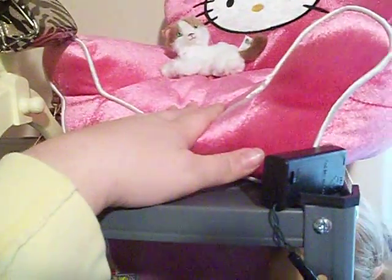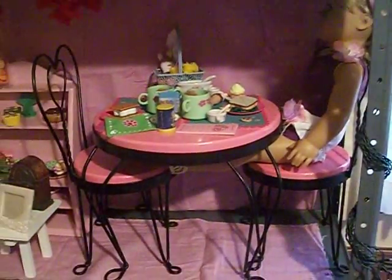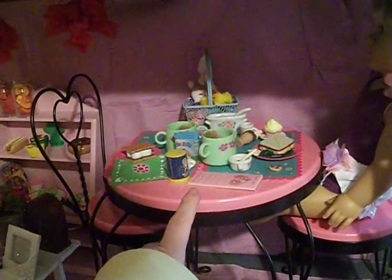This is a chair from Build-A-Bear, and then down here there was a wrought iron little table that my dad found for her and then painted it pink and repurposed it.